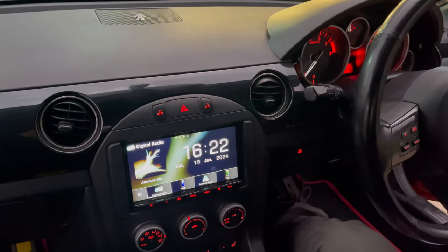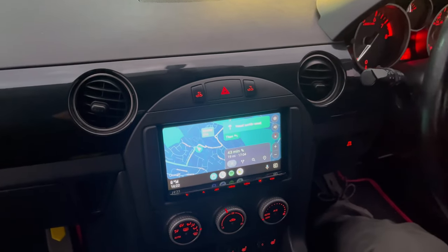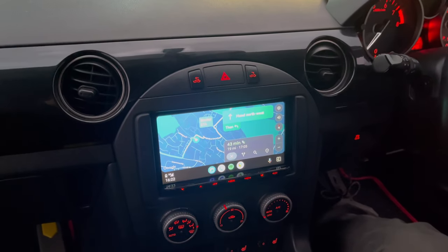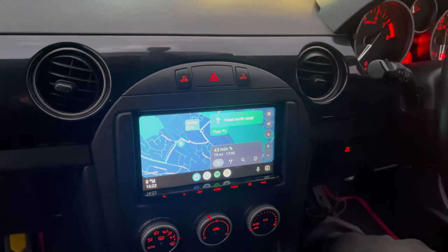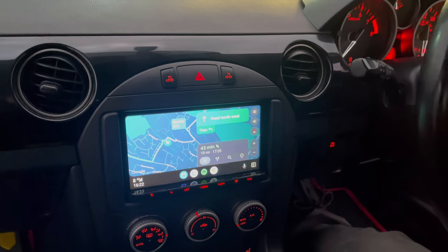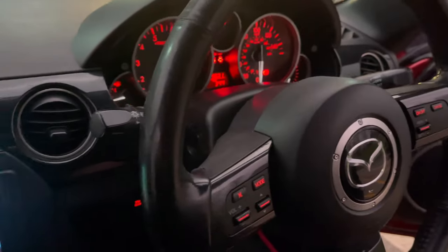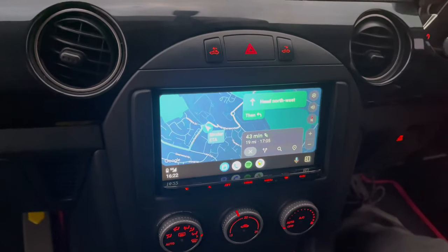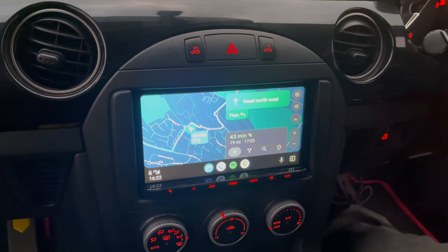We're now all started up. I'm just going to turn the radio down so you can hear me. So this is a Kenwood DMX 8021 DABS. As you can see, it's displaying Android Auto, and this is a wireless Android system — no need to plug it in. It can use the USB like I've shown you, and it operates through the existing steering wheel controls. It's just the navigation that's on the screen at the moment.